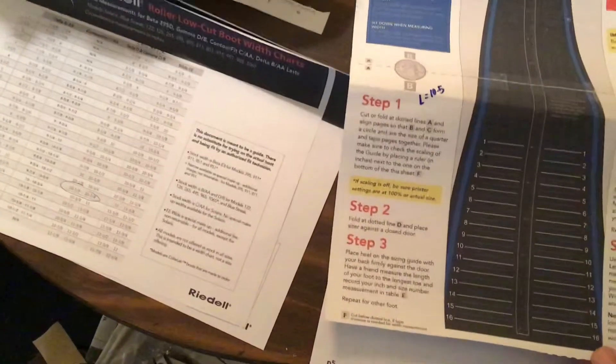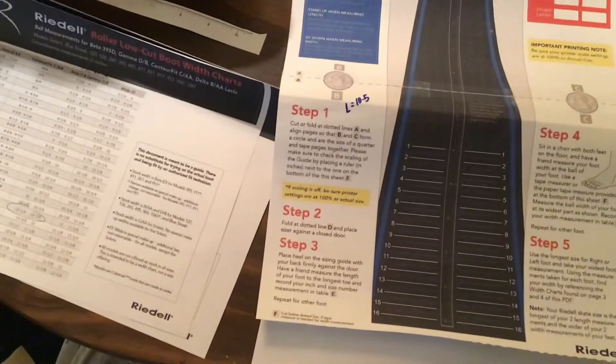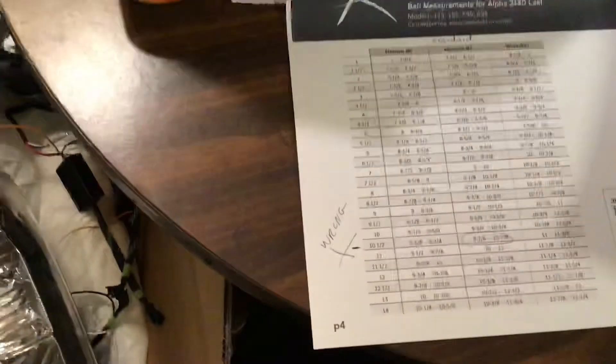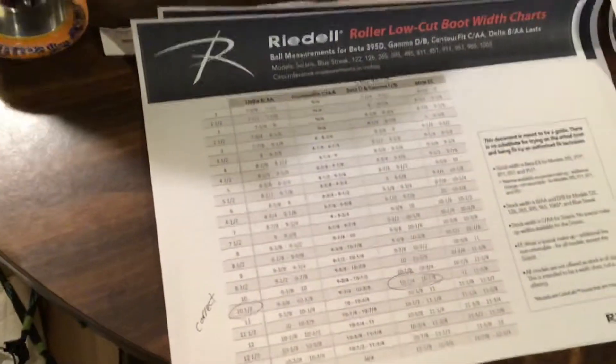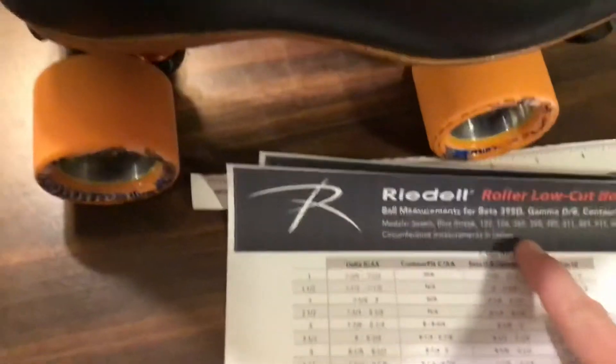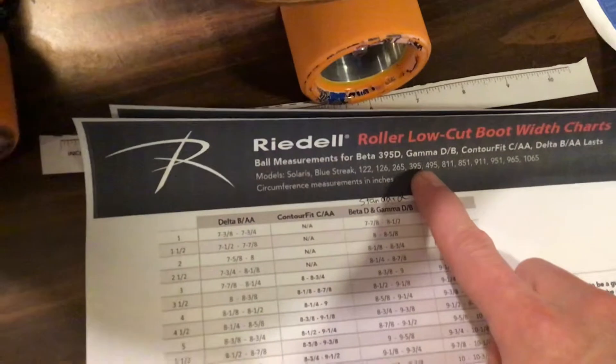It's going to come in a two-page paper, you can just tape it together, fold it on the dotted lines, and put your heel against it right against the wall and you should get an accurate number. My foot was between a 10 and a 10.5. There's also a last size chart for the width of your foot — a few different charts, including an international chart, and they have a high cut boot and a low cut boot. You just have to look for the right model, like the 395.